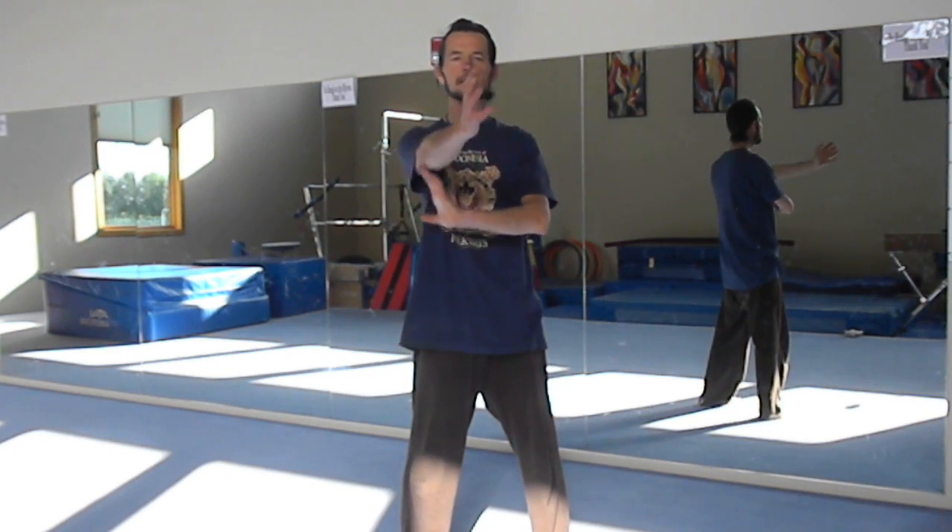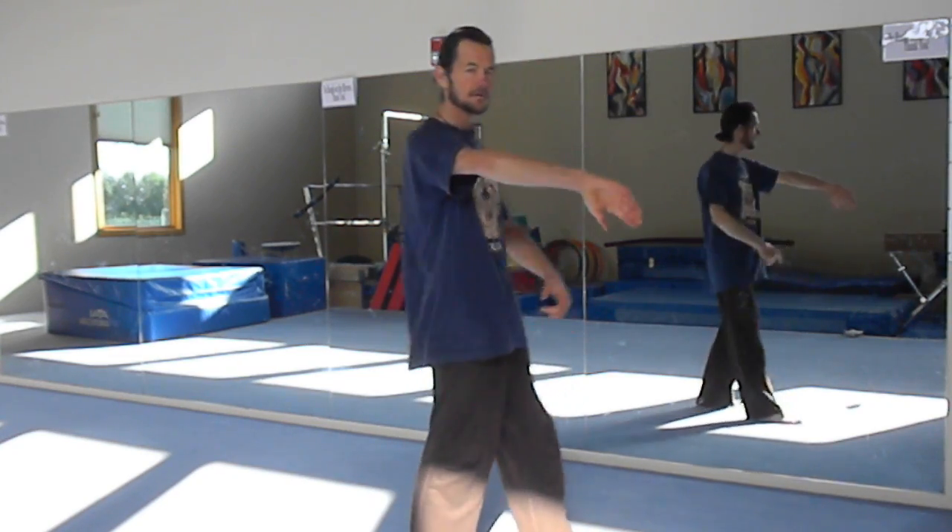The next one we're going to do is a straight block — basically a pak sao, or a side block. Inward block and strike. One, two, three. This block is not enough force to send you this way or this way — it's a straight-in sort of force that comes toward the body. One, two, three.